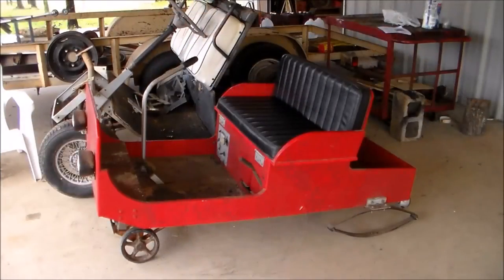Here you go — this is the body that I'm going to put on it. This is one of those where you could buy the plans, and I bought the plans years ago. It was 'make your own horseless carriage.' I did this one when the kids were little — they helped. They're grown and got kids of their own now, but I was always kind of tickled with this thing so I hung on to it and kept it.